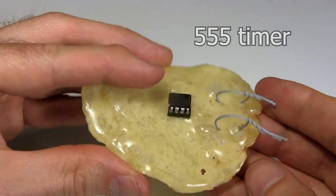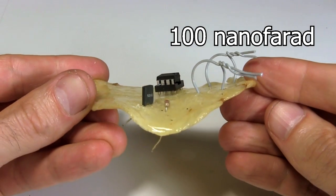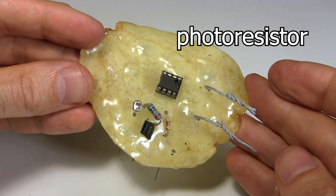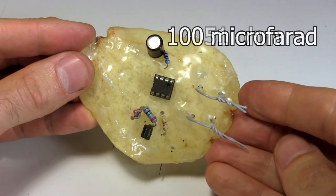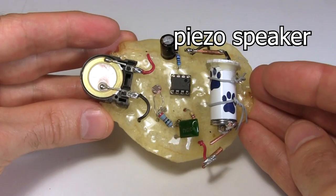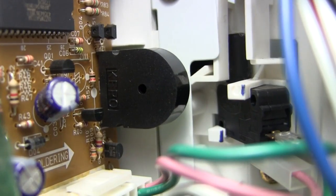Next comes the main circuit, starting with the 555 timer chip, the 1 kilohm resistor, a 100 nanofarad capacitor, a 100 ohm resistor, the photoresistor, a 51 ohm resistor, a 100 microfarad capacitor, and the battery again. And lastly, here's the speaker — it's a piezoelectric speaker taken from a microwave oven like this one.